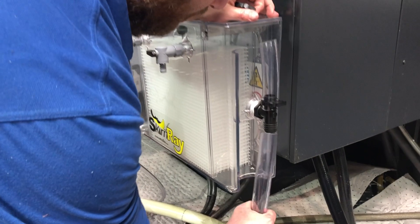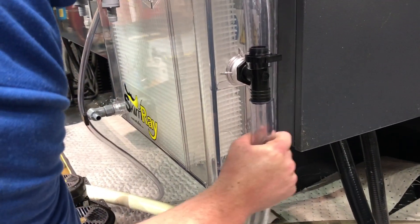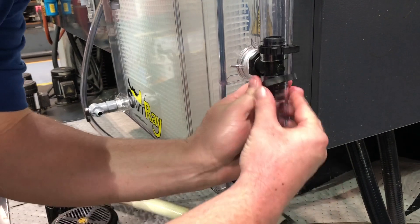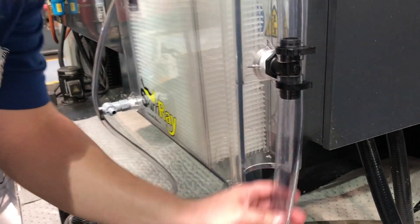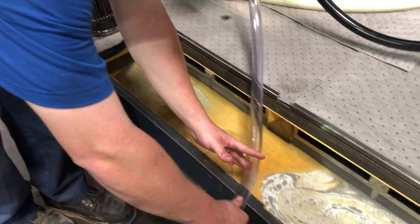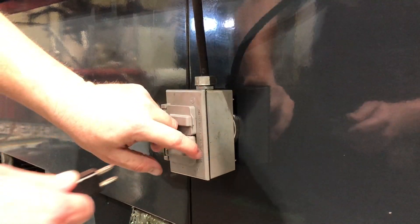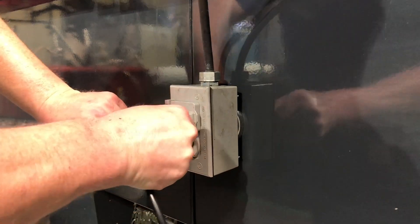Attach the one-inch clear tubing to the discharge barbed fitting and secure with the larger plastic clamp. Measure the amount of tubing needed to reach the sump and cut to length. The see-through separator runs on a 110 outlet.